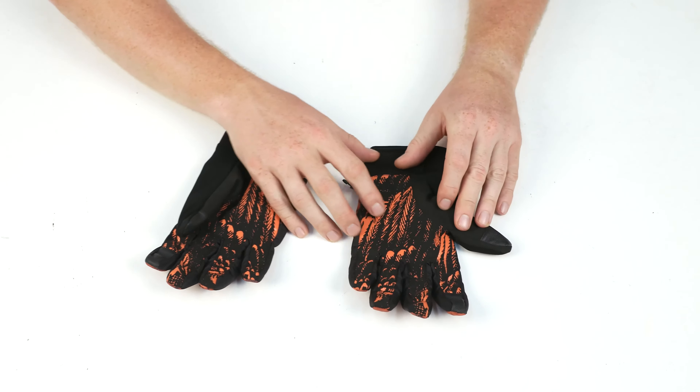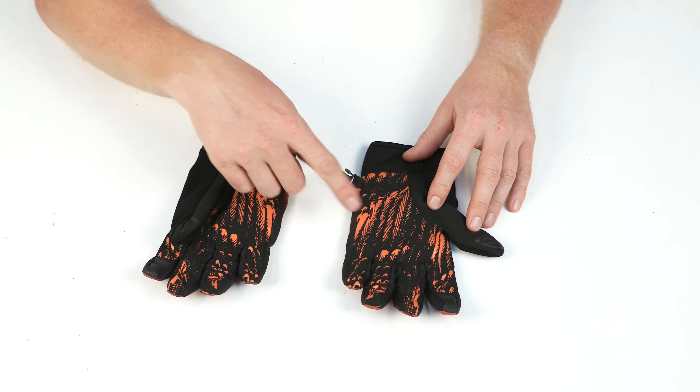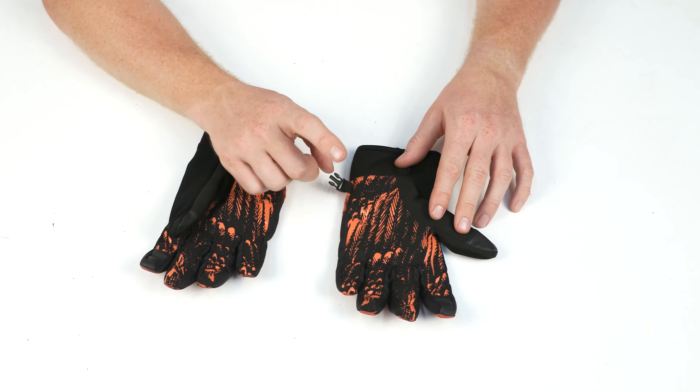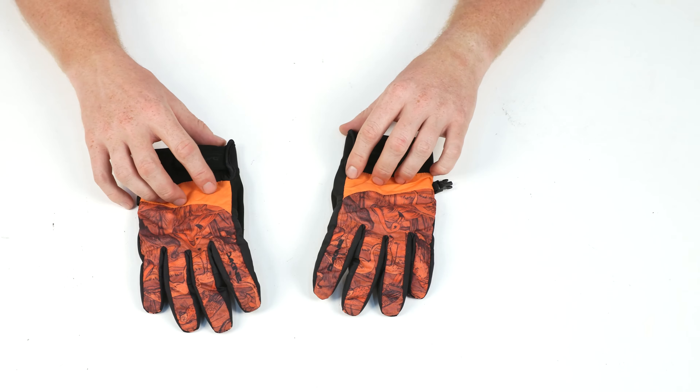The palm on the Electric Gloves is a synthetic-style suede that features a silicone-style grip print. If you're going to be grabbing your ski poles, grabbing your snowboard, or just walking around, you need grip on the palms. That silicone does a really good job, and it looks cool with a high-style contrast.